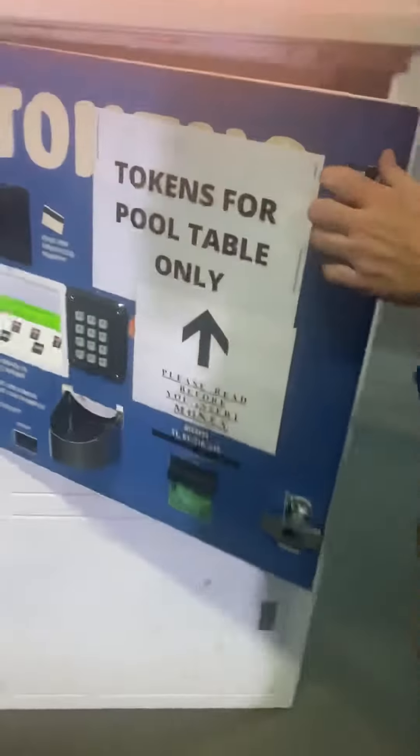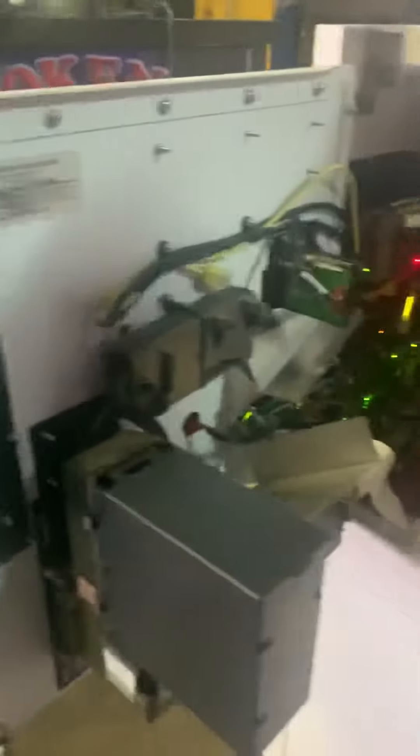They absolutely are. Do you want to show us the inside here? Sure. So, like I said, that's part of the new updated boards. Black hoppers are kind of the standard for that age of changer, and you might get some extra tokens and maybe a nickel or something else that looks cool.